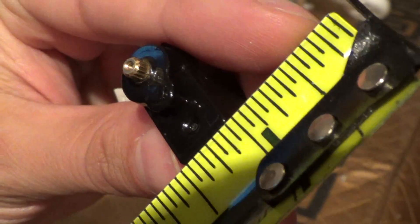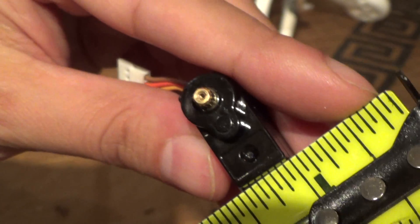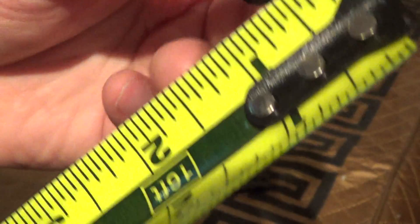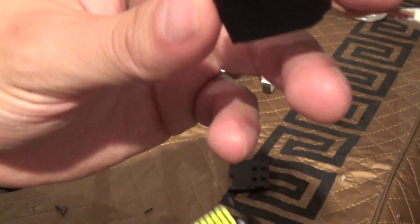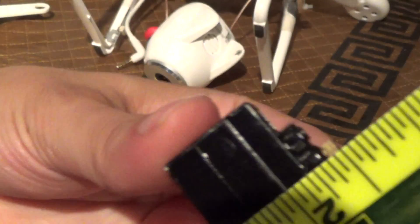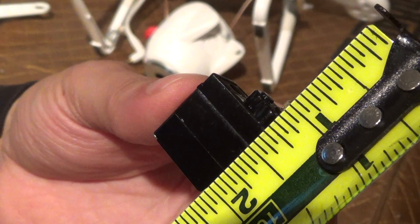The width is basically seven sixteenths, and a thirteen sixteenths length from here, not including the fins that you'll find. So that's the length on it, and if you want to know it with the gear itself, we can get an inch and two sixteenths. So there you have it.